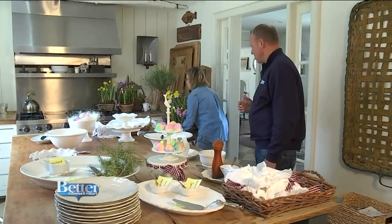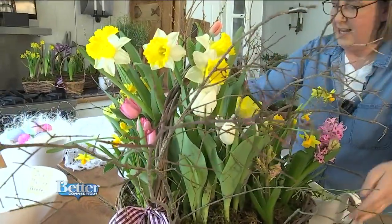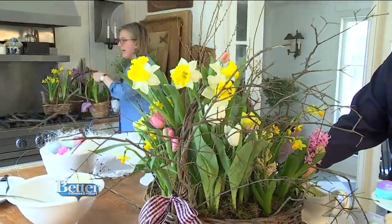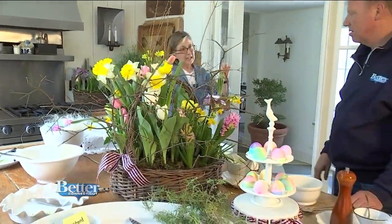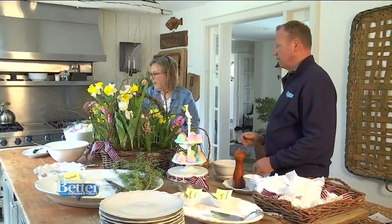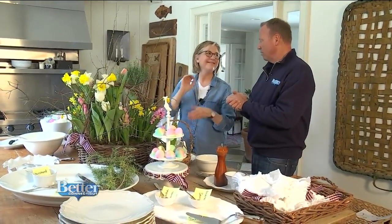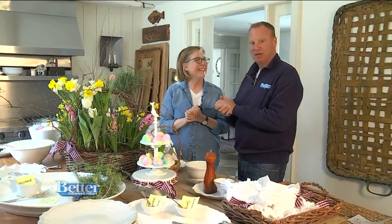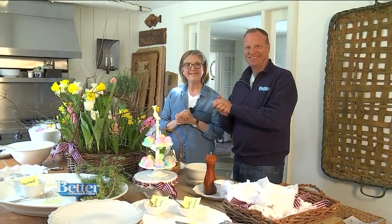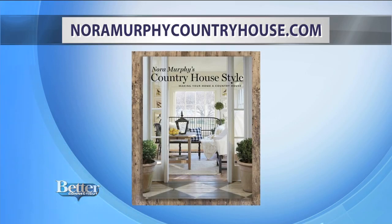Nora places an amazing basket of flowers in the center and our table is set. I wanted to bring a spring garden into the center of the buffet. I also have some smaller baskets — these can be gifts for your guests, and you can also pop them into the buffet wherever there's room. It's absolutely gorgeous, beautiful, and very functional. For more inspirational ideas, visit NoraMurphyCountryHouse.com, where you'll also find her home collection with new items for spring and Easter.